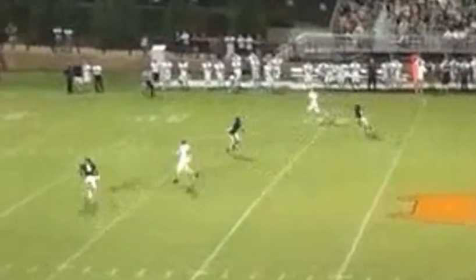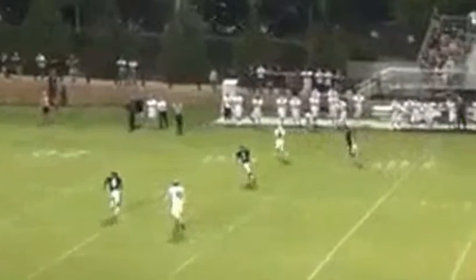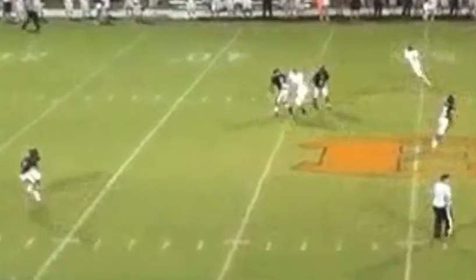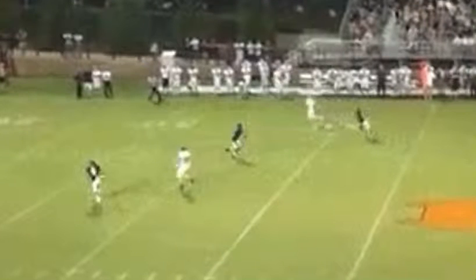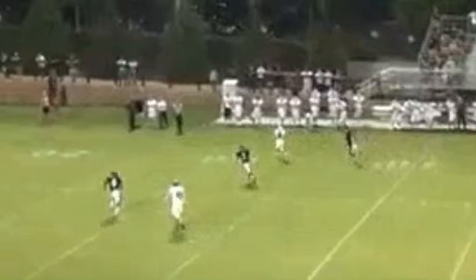I can't tell whether they're trying to switch to man coverage, whether they were playing zone, whether they got crossed up. And the quarterback put the ball right in that weak spot.